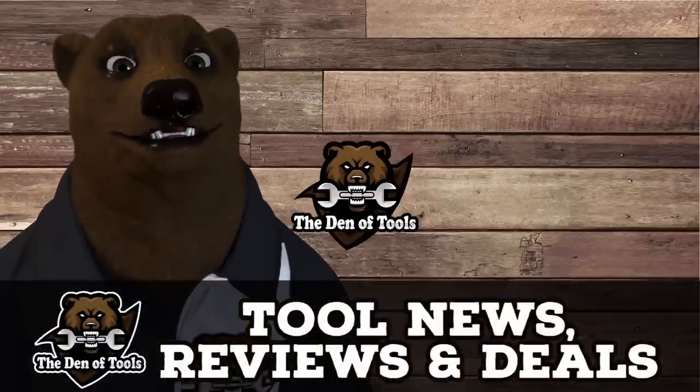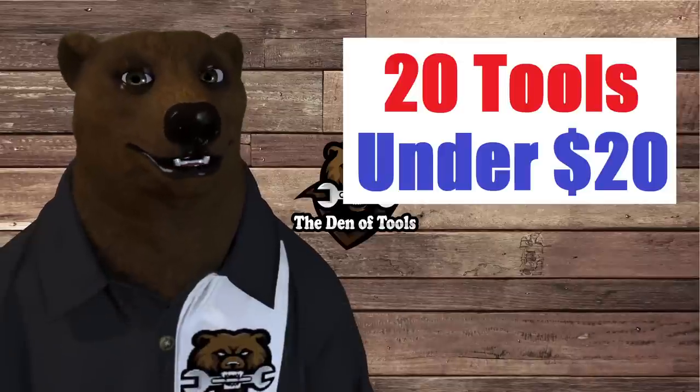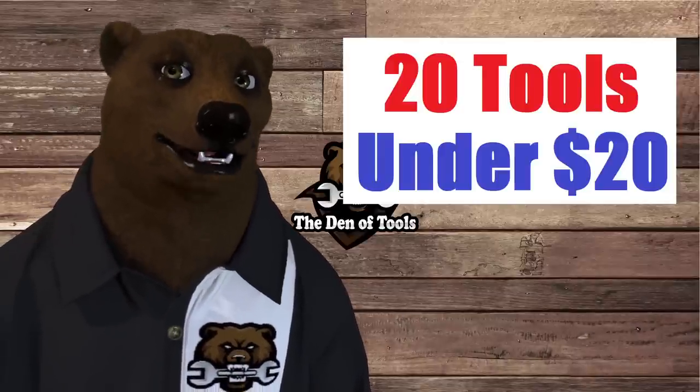Howdy ho, guys and gals! It's Red, your friendly neighborhood tool bear, back again here in the den of tools. Today I'm bringing you my top 20 tools under 20 bucks that you can find at ye old Harbor Freight.